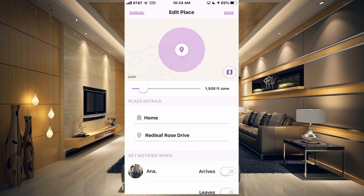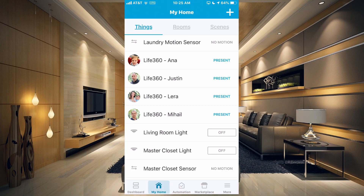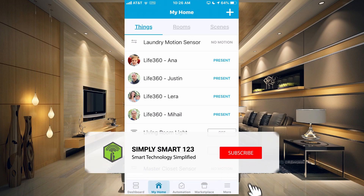That is pretty much all I wanted to show you in this video — that's how to connect your Life360 app to your SmartThings and use the presence sensors in SmartThings. I hope you found that helpful. If you did, don't forget to like, share, and subscribe. If you have any questions, leave them in the comment section and I will see you in the next video.